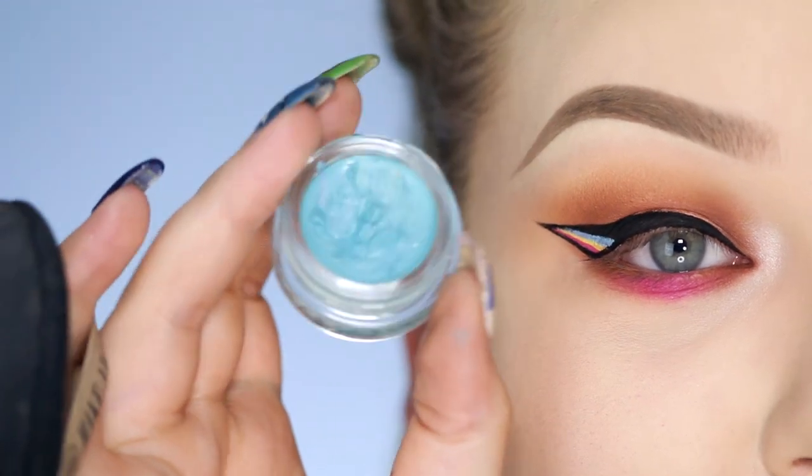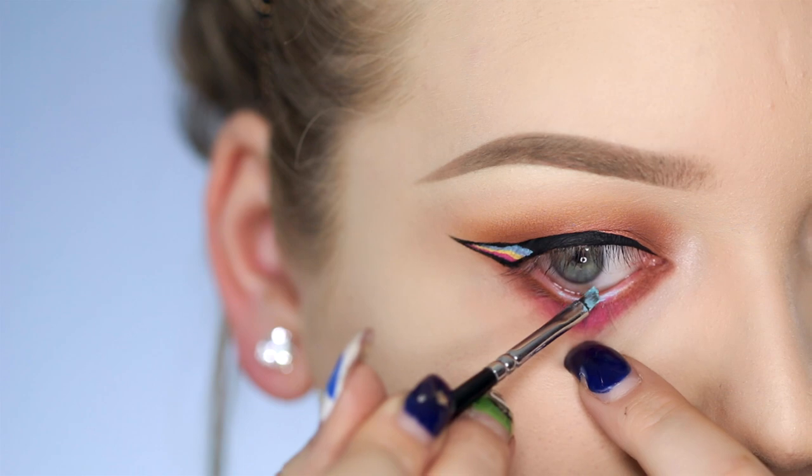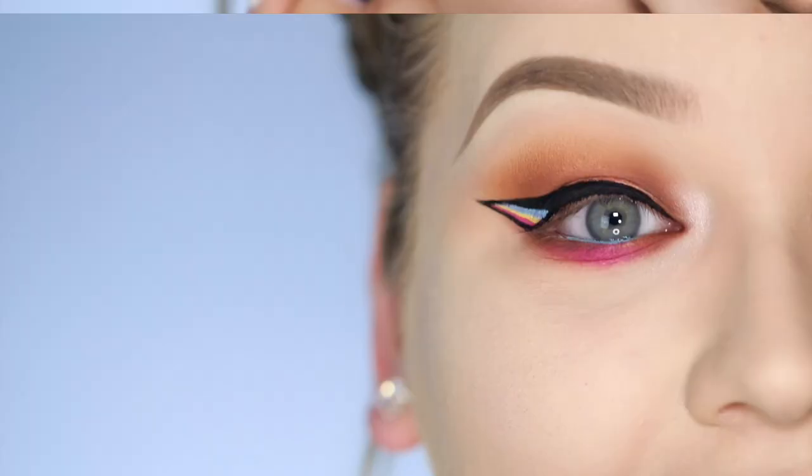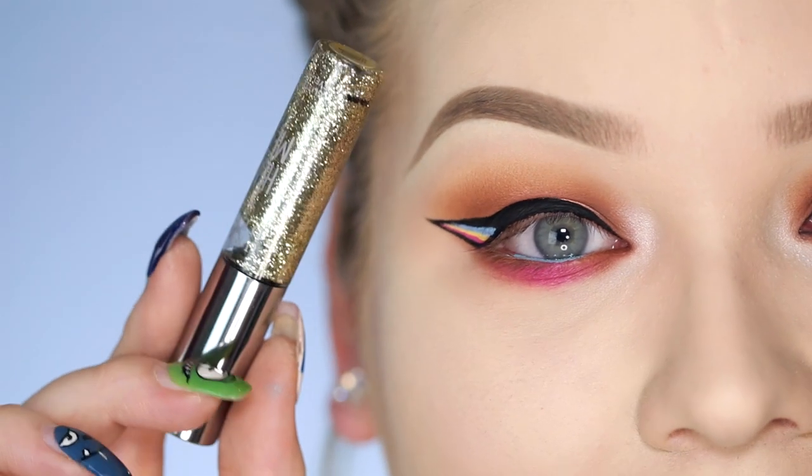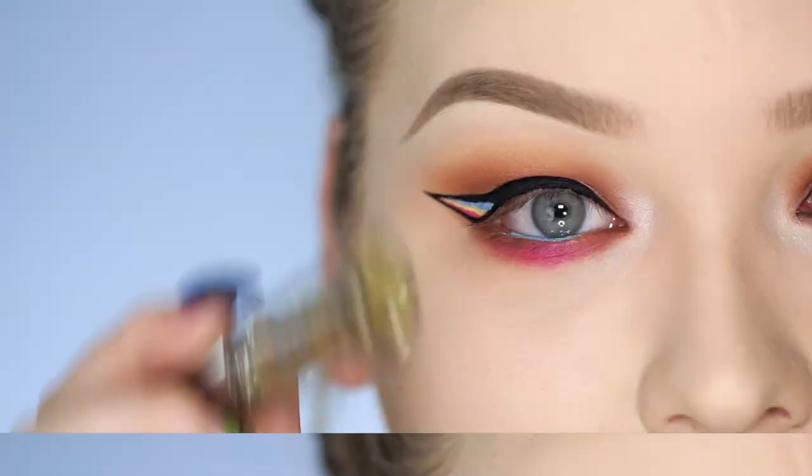On the center of my waterline I'm applying Ocean Blue. Then lastly, on the center of the lid, some glitter — this is the Urban Decay Heavy Metal glitter liner in Midnight Cowboy.